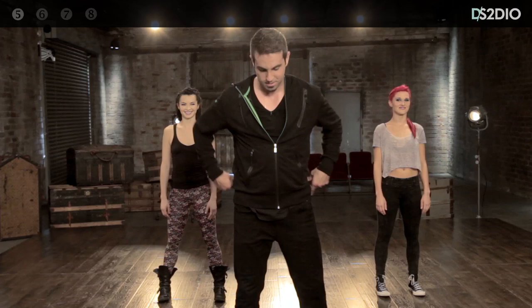Welcome back guys. That was the first four counts of eight. Now we're going to move into the next four. Stay with me. Stay focused. Let's rock.